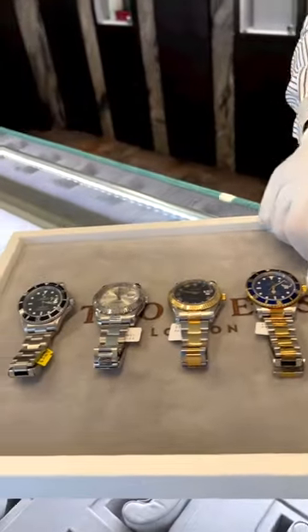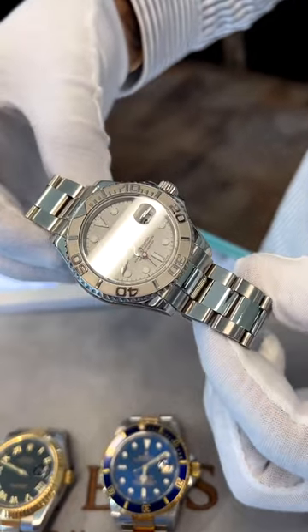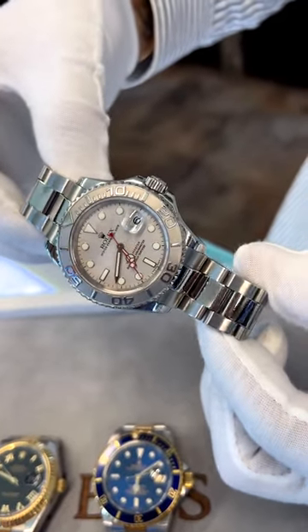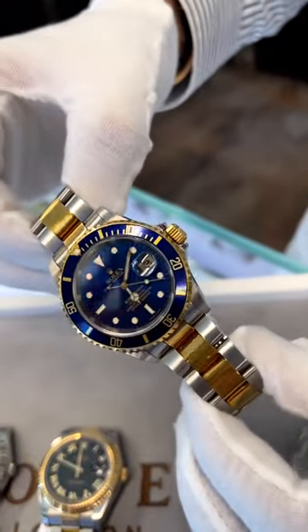Five watches under ten thousand pounds. Starting off with the stainless steel with the platinum bezel dial, the Yacht-Master, eight nine nine five — box and papers available today.